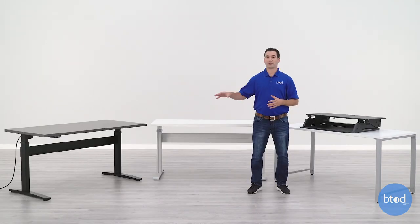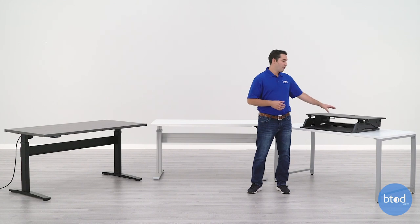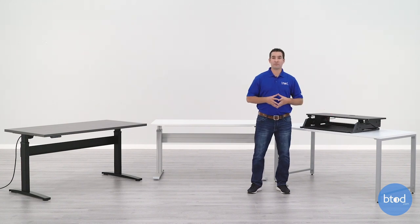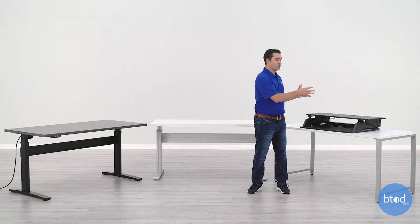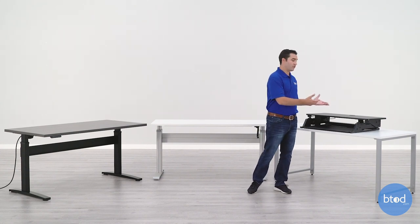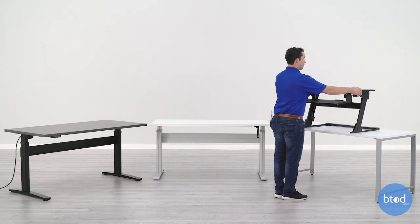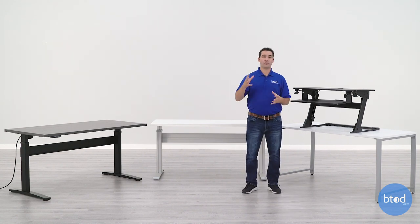Standing desk converters are going to be bulkier than electric or crank desks, which can create a somewhat awkward workspace. The converter itself is going to be much smaller than either of the two desks, but when added to an already existing desk it makes the entire setup much larger and bulkier — the standalone electric and crank setups are much cleaner looking and give you much more accessible space. You also need to consider the footprint: it takes up valuable desk space and a lot of air space when you adjust it. If you have cabinets, limited space behind your desk, or limited space in general, you may not be able to go with a standing desk converter.